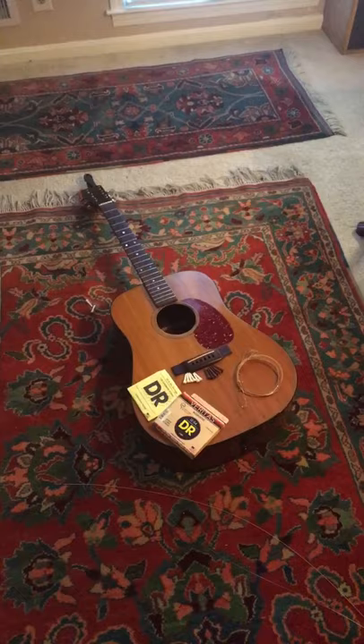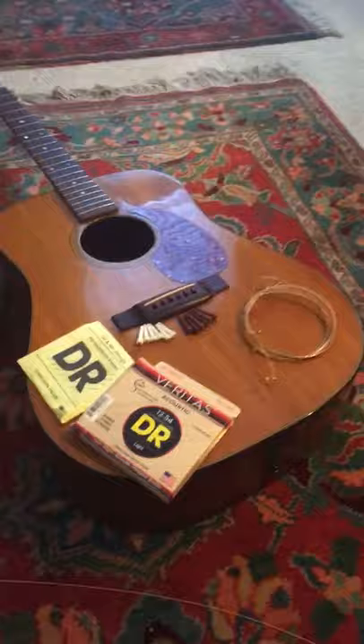Alright guys, it's new string time for my Martin D21 from 1956. The strings that were on there were just really, really ready to go. At the same time though,